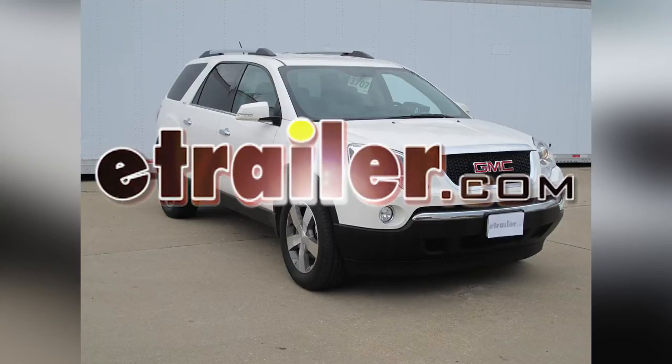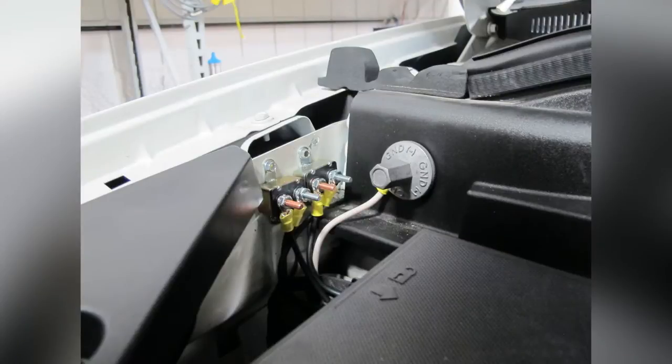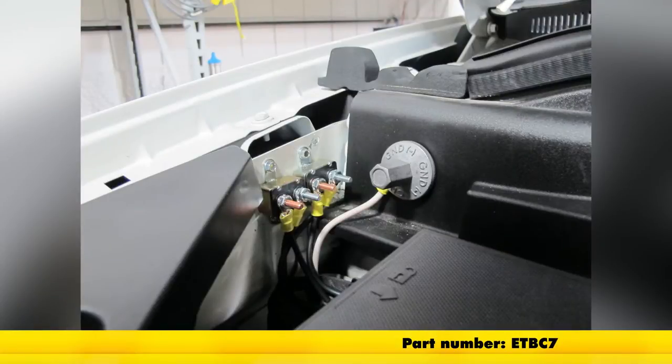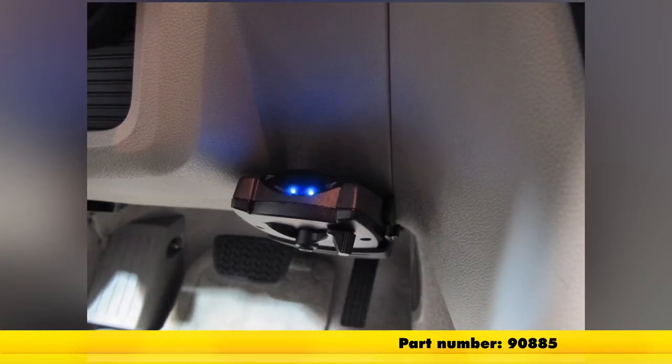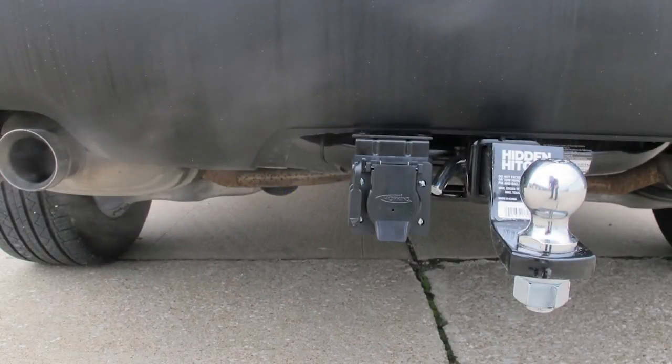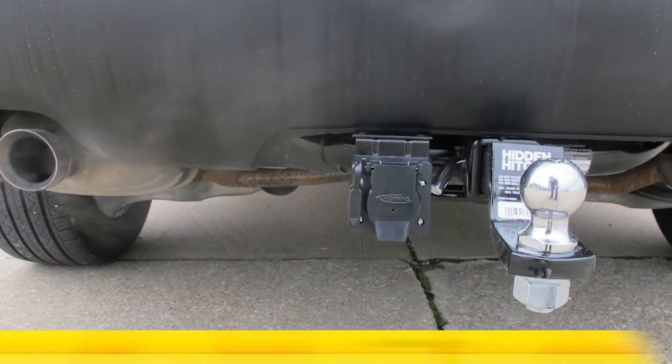Today in our 2010 GMC Acadia, we'll be installing the E-Trailer Universal Install Kit for Brake Controllers, part number ETB-C7, in conjunction with the Tekontra Prodigy P2 Brake Controller, part number 90885. In addition, we'll be using the Draw-Tite No-Drill Mounting Bracket, part number 18136.